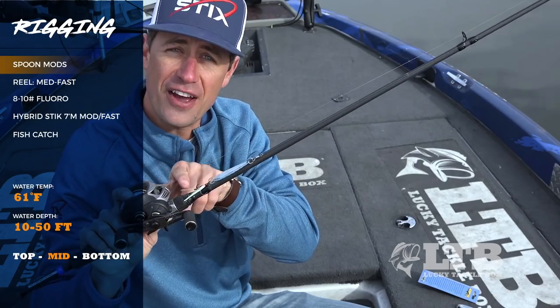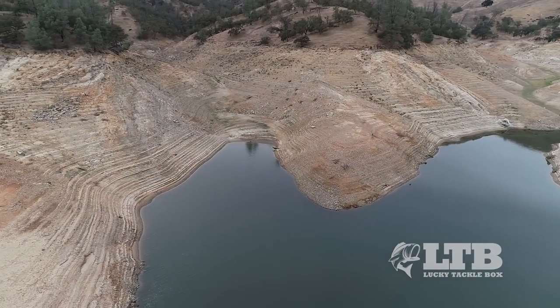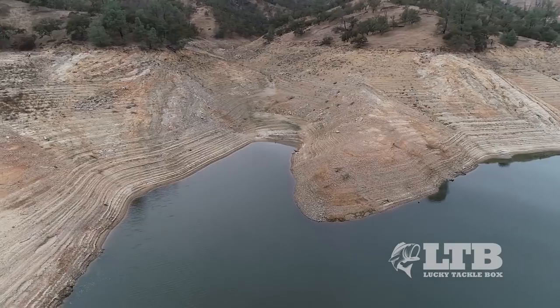The second thing I added is a feather hook — a chartreuse feather hook. This lake that I fish is normally pretty clear, but because of some rain runoff it's a little bit dingier than normal. So this is gonna give this bait a little bit more visibility when it's down there.